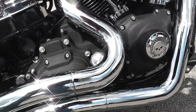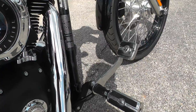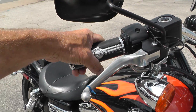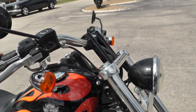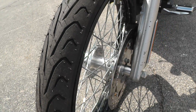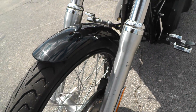Set of Vance and Hines exhaust. 96 inch motor with a six speed. Got the skull package on the hand grips here. On the Dyna Wide Glide, we've got a brand new tire on the front as well, with a little bit of signs of some oxidation on those front forks.